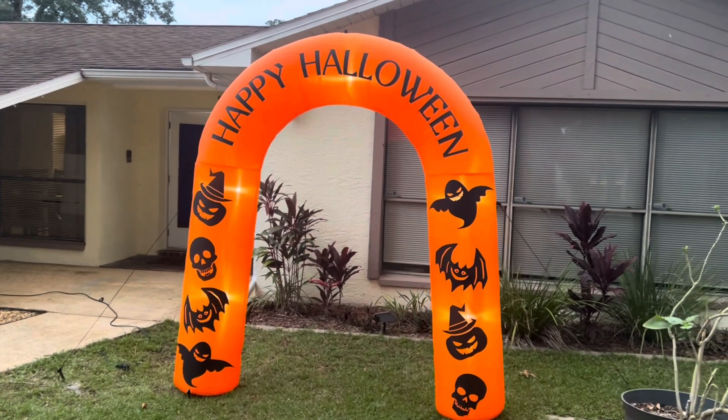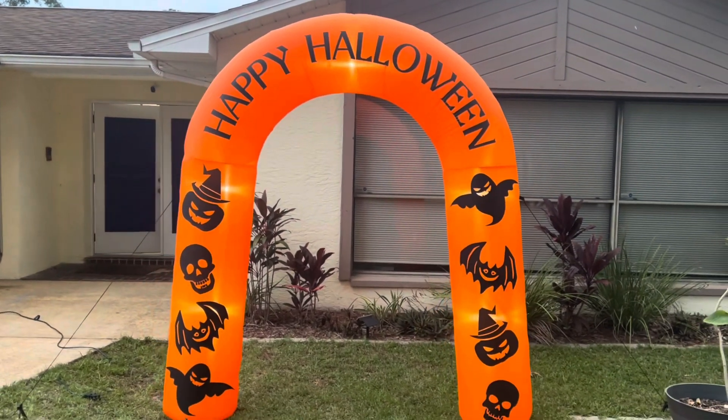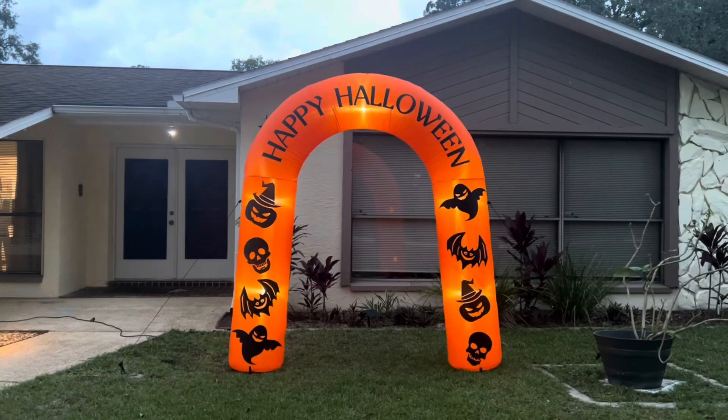This is going to look great at night and trick-or-treaters love going through this kind of stuff. There's no better way to test out a Halloween archway than to get right into it.